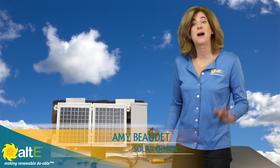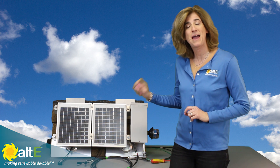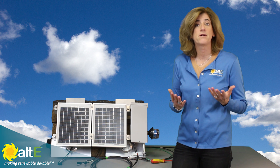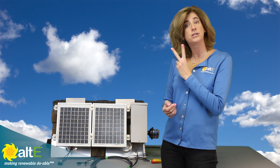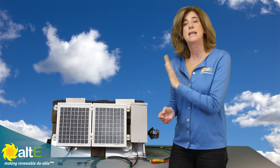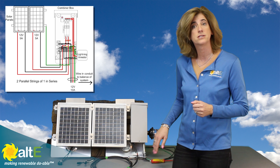Hi, this is Amy from the Alt-E store. I'm going to do a quick demo of how to wire multiple solar panels in parallel using a combiner box. We've already done a video on how to wire panels in series and how to wire only two panels together in parallel using couplers. This is going to be how to wire multiple panels together using a combiner box.